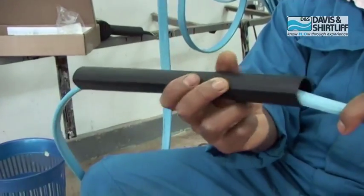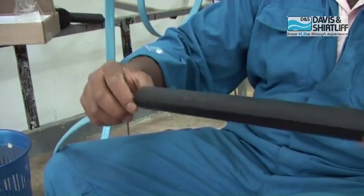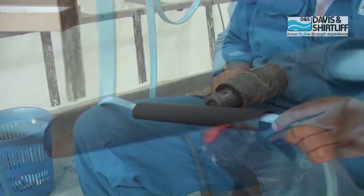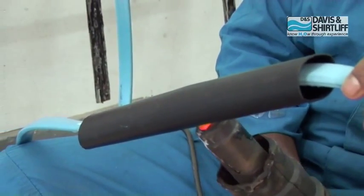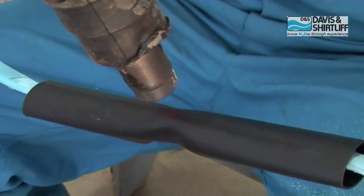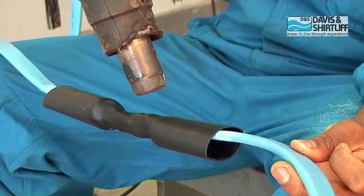Position the heat shrink outer tube centrally over the joint. Shrink into place starting from the center of the tube and applying heat circumferentially outwards until the external sealant has fully melted and the tube has achieved uniform wall thickness.